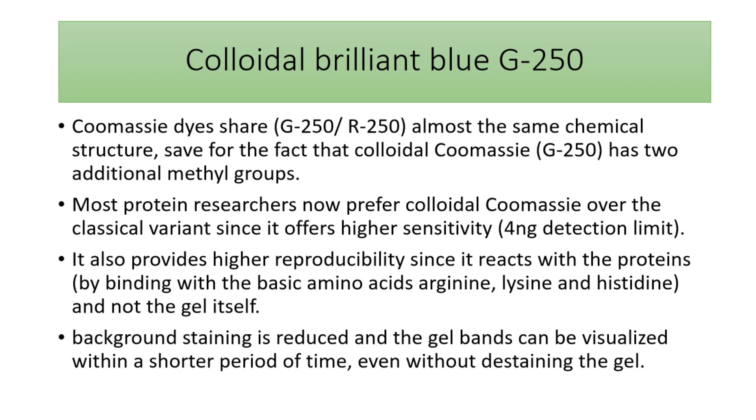The other method is to use the dye G-250, which is more expensive than R-250. It has a similar chemical structure but with two additional methyl groups, which allows for a more sensitive reaction. It can detect as little as 4 nanograms per band and can interact with protonated amino acids like arginine, histidine, and lysine. Another advantage of colloidal Brilliant Blue G-250 is that there is no need for a de-staining step.